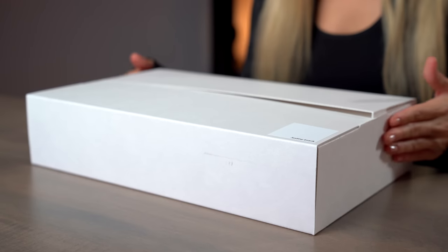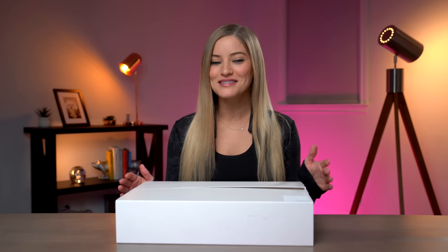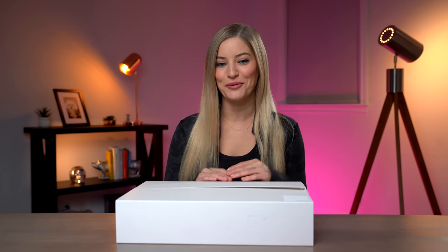Hey guys, it's Justine and today we have the brand new Microsoft Surface Duo. This is just going to be an unboxing and a first look at it, and then we will have a full review after I've had some time to spend with it and test it out.